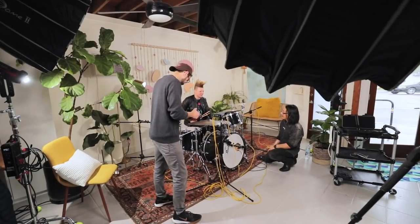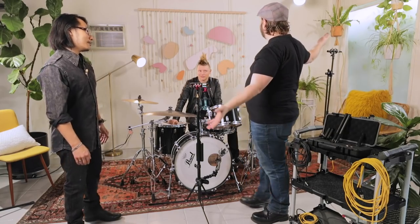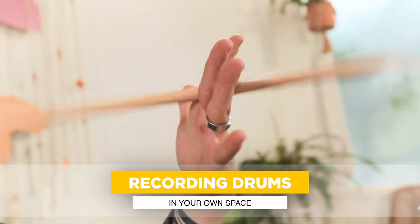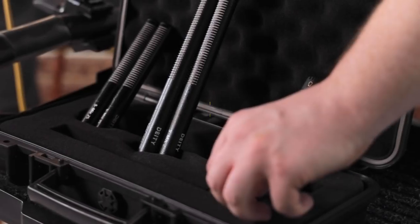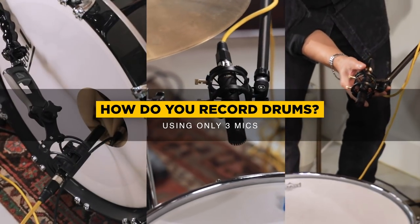This is our setup — we're trying to do something very DIY in the sense of it's a fake bedroom that we've built. A lot of people out there have this kind of setup and they want to know one simple question: how do you record a drum set with only three mics?